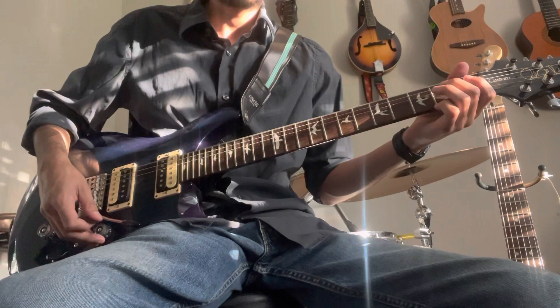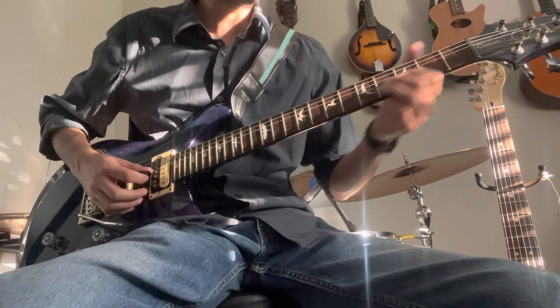If you play it a little more clean and use the middle or the two pickups together, we have a very country sound.